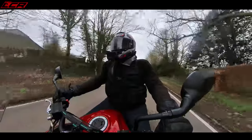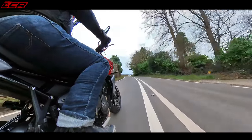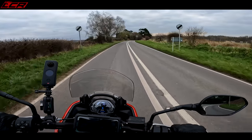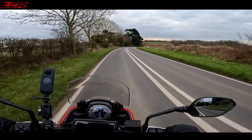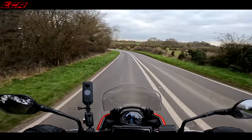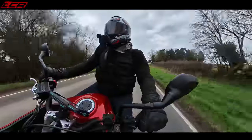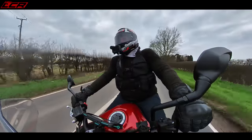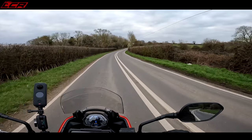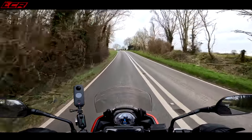So the 660 Tiger Sport, as I mentioned, uses the same engine and platform as the Trident, basically. I rode the Trident a similar time last year and I really liked it — I only had a week on it. For a budget, sort of entry-level, A2-compatible bike, it was very impressive. So for this year what Triumph have done is built on that success from the Trident. The Trident was a bit of a naked, retro-styled bike, wasn't it?